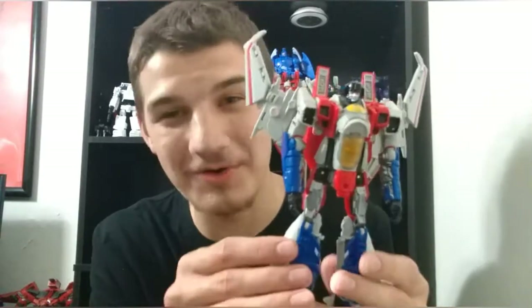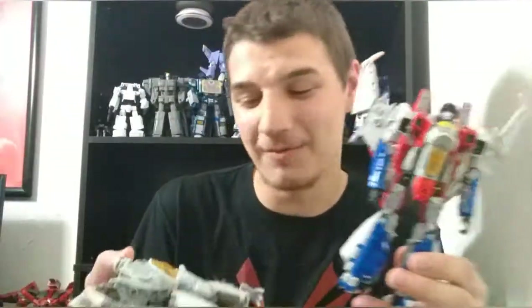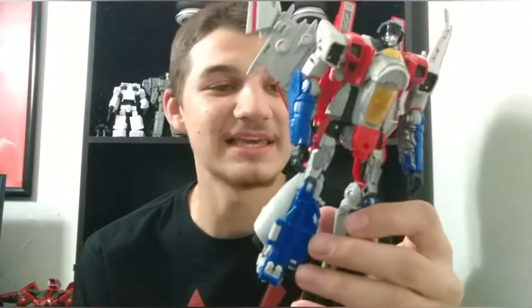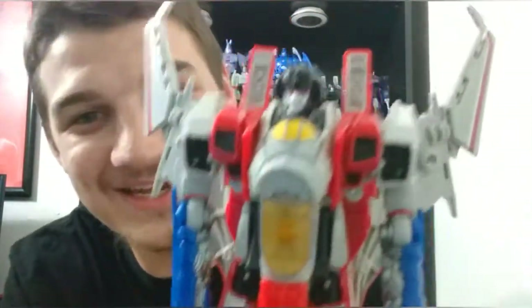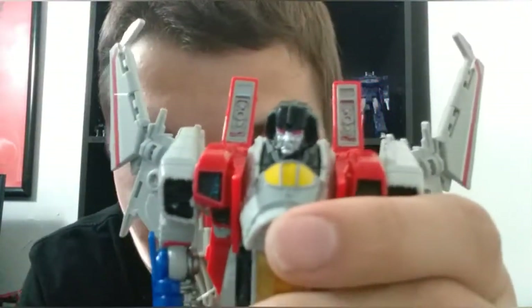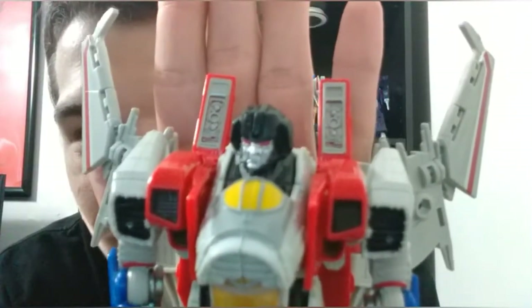He is so good. Is he better than the Bayverse Starscream? I don't think so, because that is such an amazing figure. I think both of these are probably about on the same level — both are perfect Starscream figures in my opinion. Getting in close on that head sculpt, it is so amazing. They really got that absolutely perfectly.